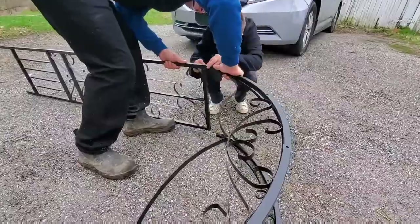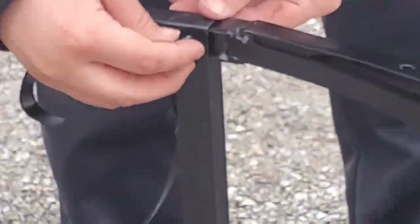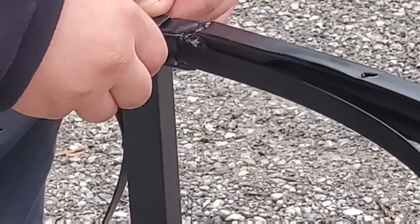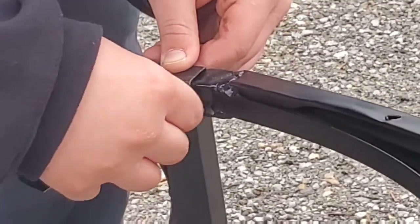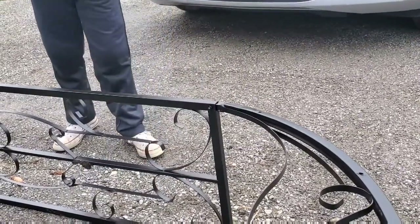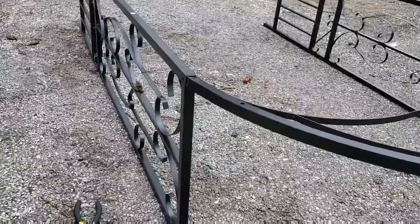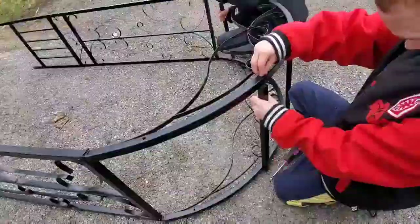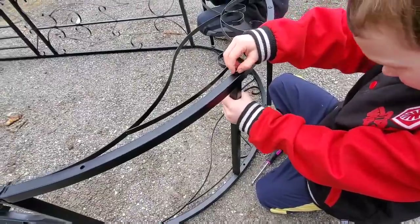So we have the top arch in. We're going to go ahead and get the bolt and nut on it. We ran into a little snag — this side didn't quite fit and my husband had to squish it to make it fit in there, but looks like he got it. All right, we need another bolt and a nut. We're starting on the rungs now — putting a bolt through the outside and then screwing the arch rungs in place.